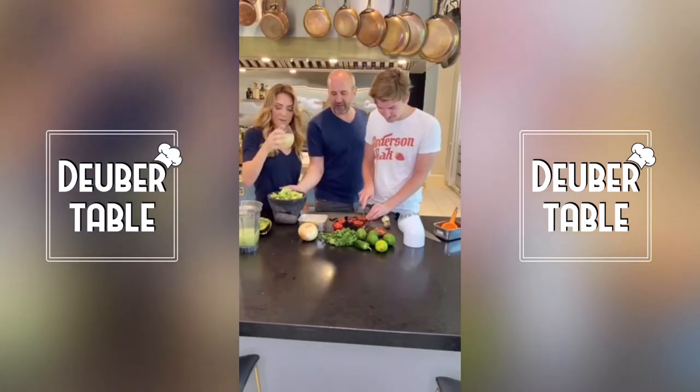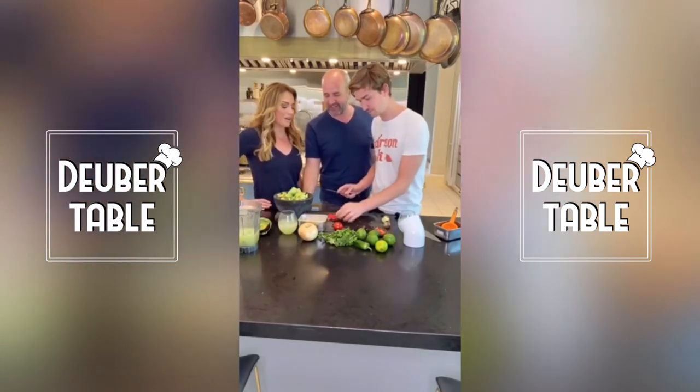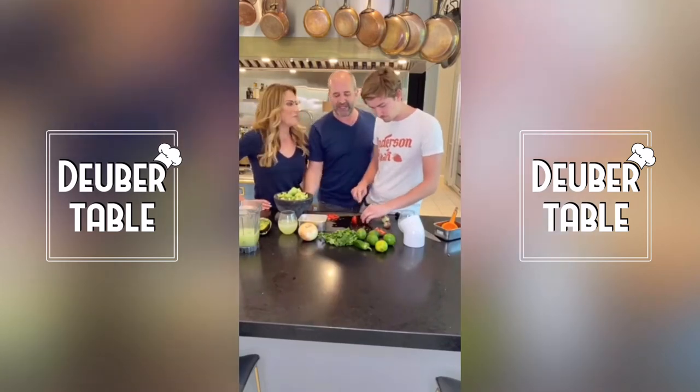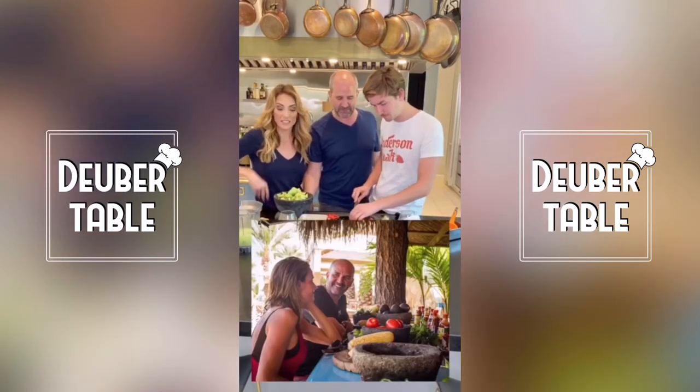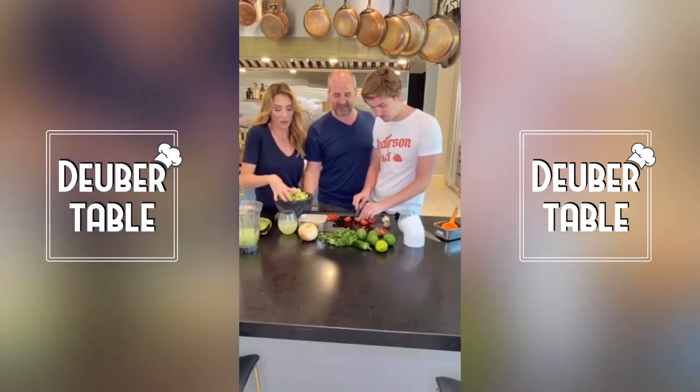So he put everything in the molcajete. We should get Zuri in here to say that — she's got by far the best pronunciation. She was in Cabo with us and we did a taco class to learn to make tacos, and she wanted to come along. Now she loves saying molcajete.